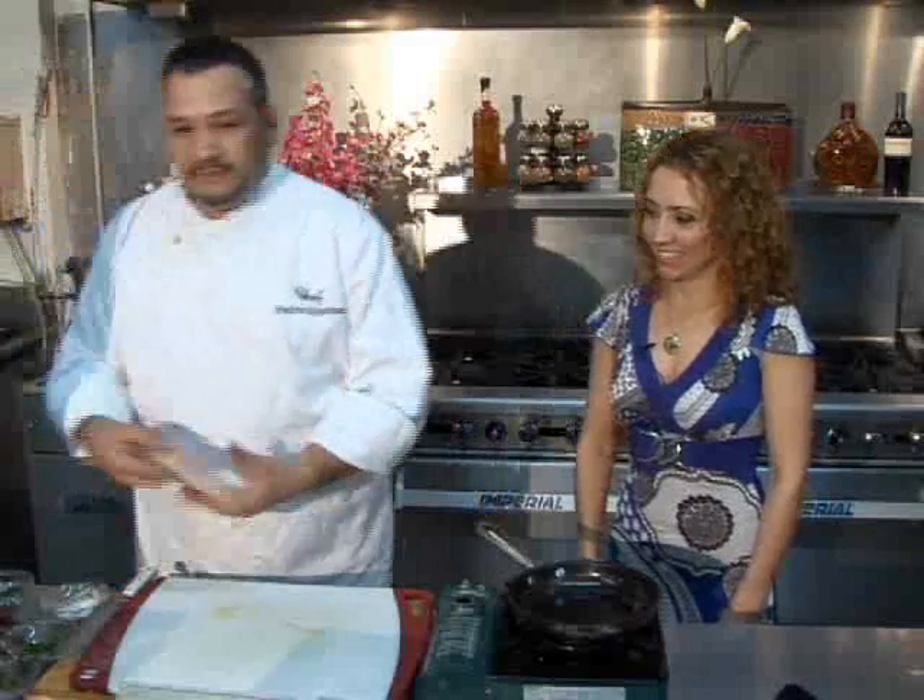Thank you, Dean. Italian chicken — very simple and easy recipe. Like I said, 318 calories. It's heart-healthy for you, full of nutrients. Very easy. We start with a chicken breast, very lean.